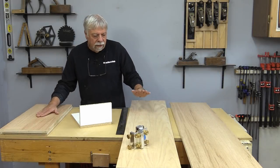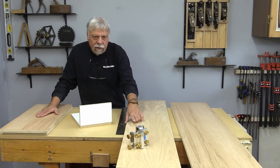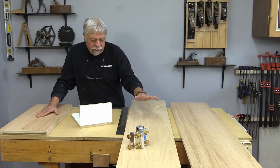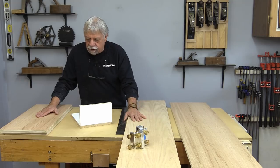I have all my pieces: the legs, the inside shelf, and the top. Because I have a doweling jig, I've decided I'm going to use that for the assembly. There are a few different things you could do here — you could use biscuits, but I'm going to use dowels.